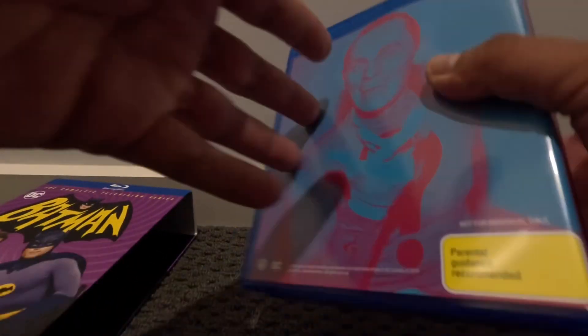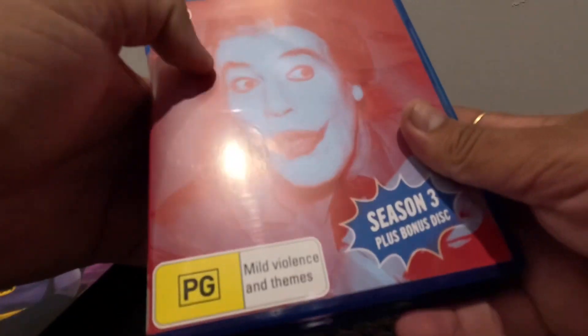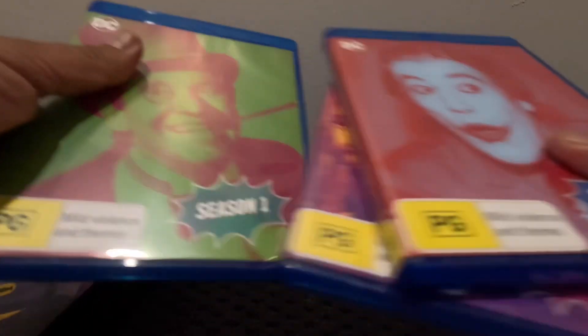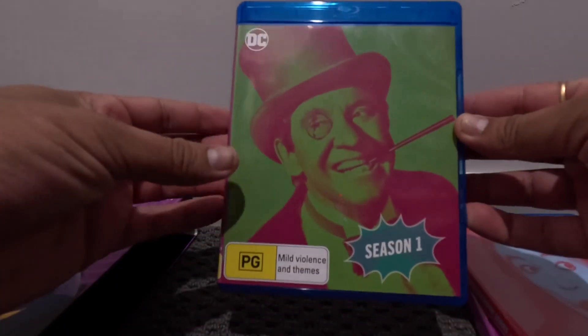So these are the three Blu-rays I received. This is Season 3. Let's open the Season 1 box.